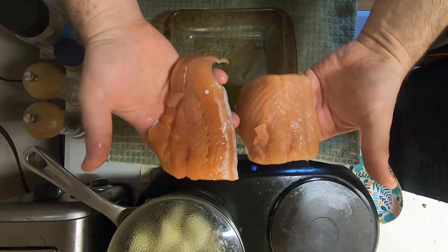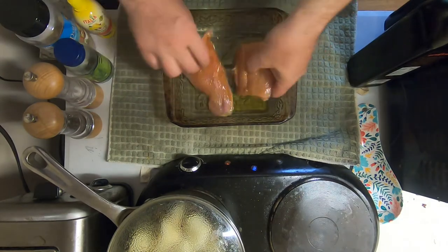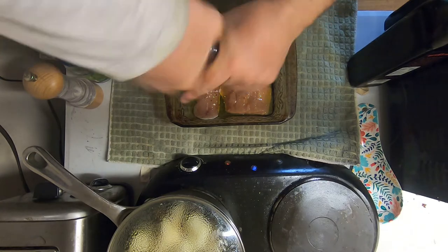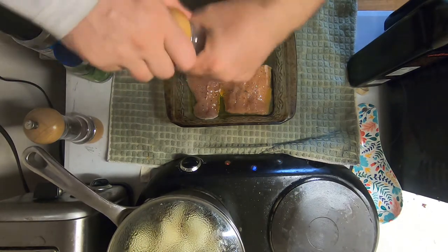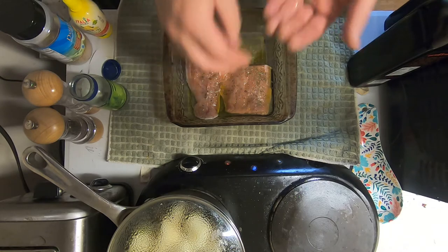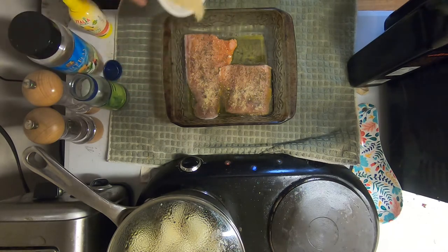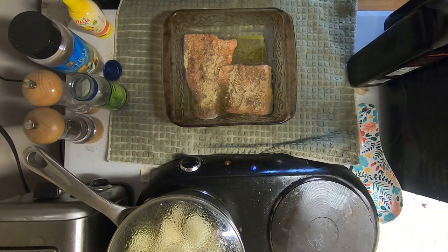I have some fresh landlocked salmon that I caught today at Quabbin Reservoir and I'll be cooking up a couple fillets. I'm going to dip it in some olive oil. First I'm going to put some lemon juice, a little pepper, salt, and a bit of dill, and some Italian breadcrumbs. And that is it — pretty simple.